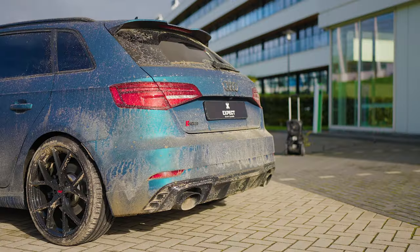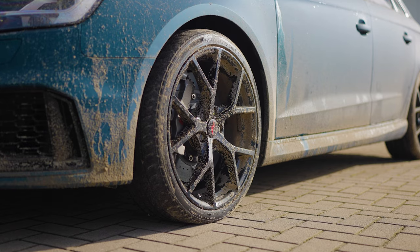Let's clean an Audi RS3 with X-Pact Car Care. Never wash your car before cleaning your wheels first.